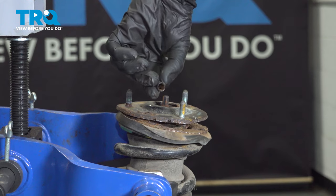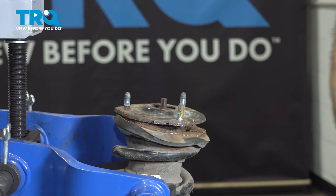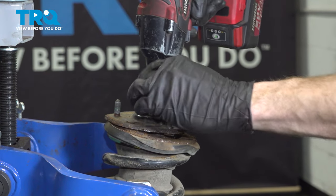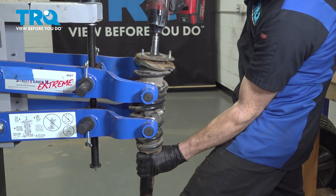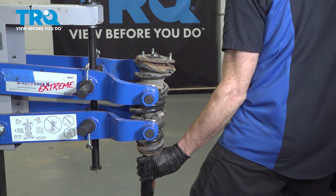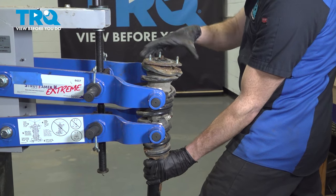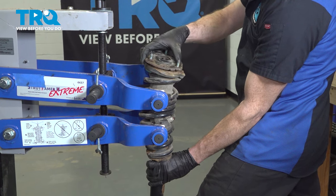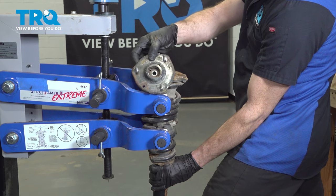To remove the center mounting nut, typically you will find that you have a protective boot covering the threaded area. We'll use a 14mm and hold onto that strut while you remove this. Go ahead and take hold of that cap.